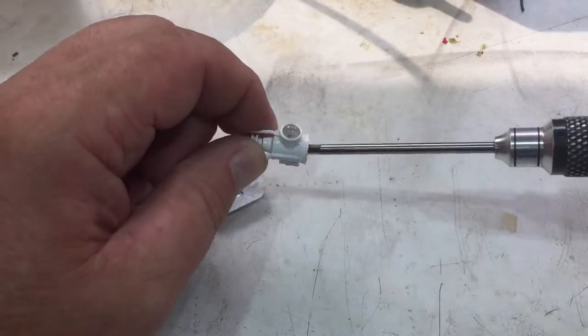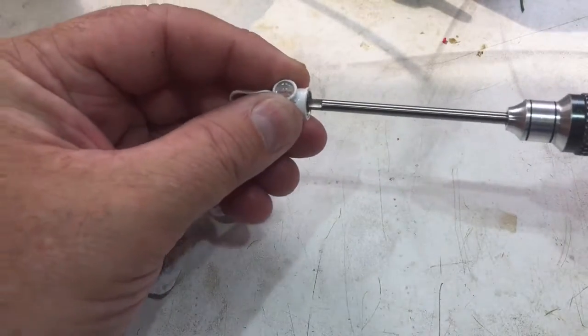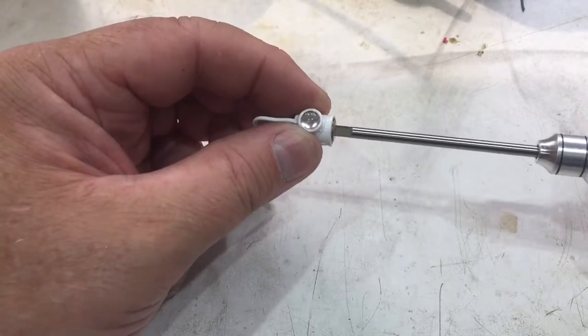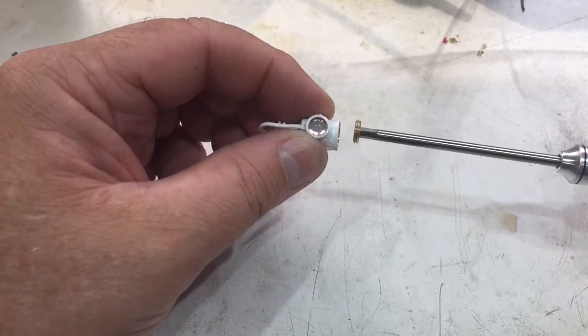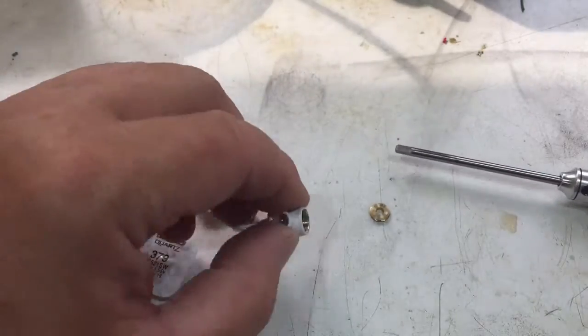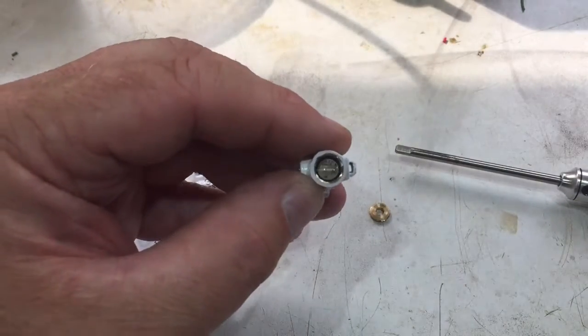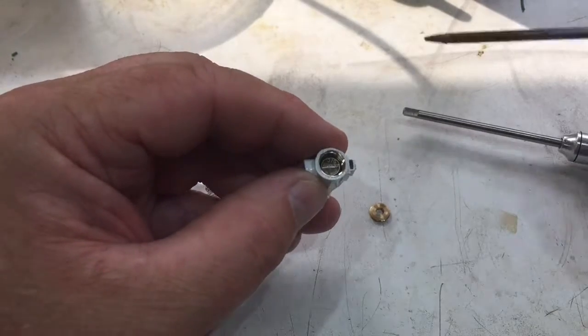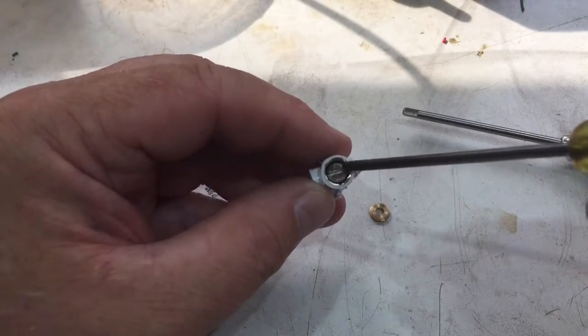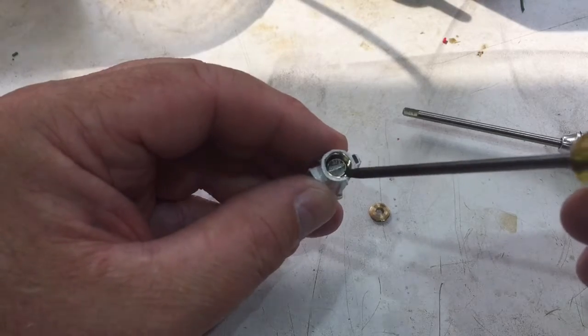First of all, taking the 3mm wrench, firmly put it in the base and then just unscrew it — it just unscrews all the way out. There we are, and that is the brass ferrule. Inside there you will see the lamp, the bottom of the lamp, and you can see the little tag from the LED and the two batteries.